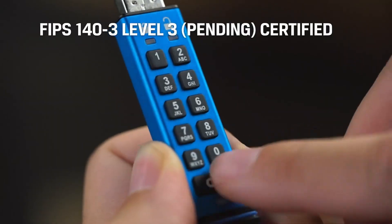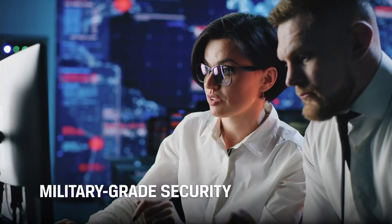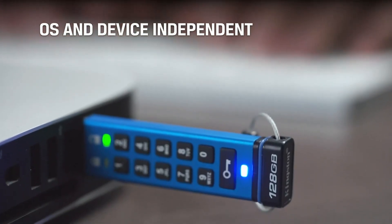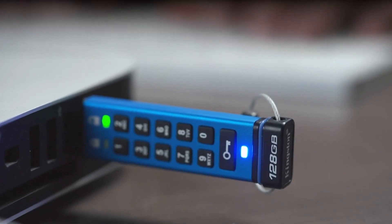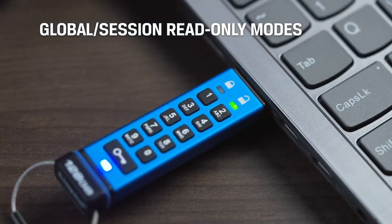The next item on this list — as you can tell by the outfit change — is a late entry, but when I got my hands on it I thought it absolutely had to make the list for the hacker, penetration tester, or security-minded individual in your life. That is the Kingston IronKey Keypad 200. This is an OS-independent, hardware-encrypted USB device with an alphanumeric keypad for PIN access. It utilizes a built-in rechargeable battery so you can unlock the device first without any software, then plug it into any device that supports a Type-A mass storage device.